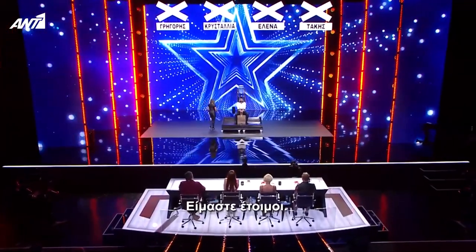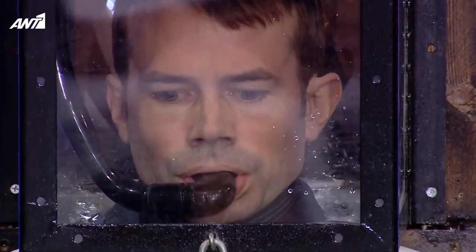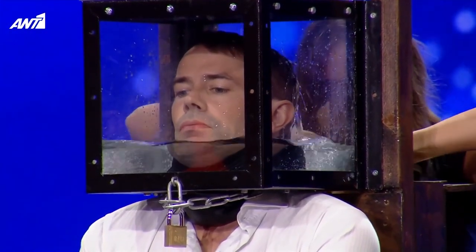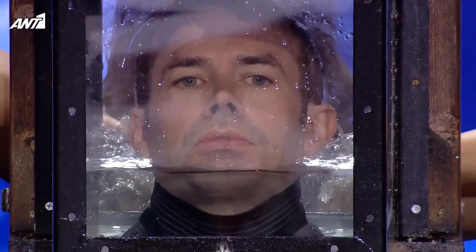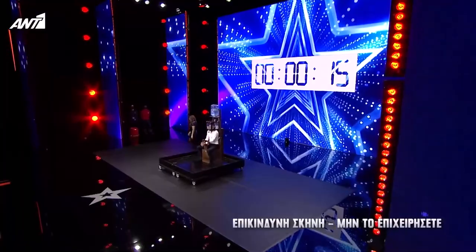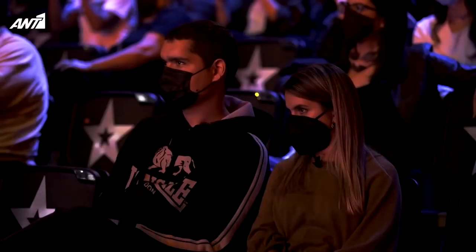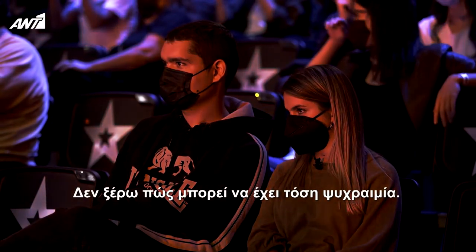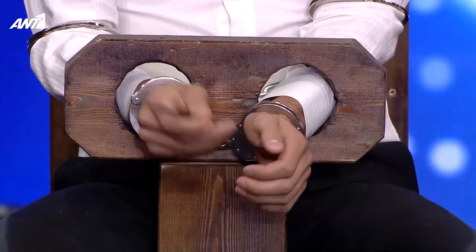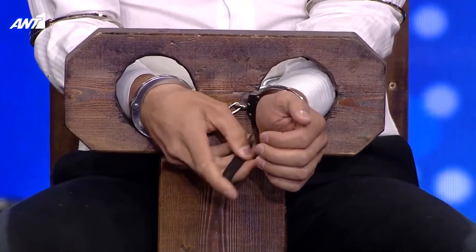Okay, we're ready. I'm ready. Okay, let's see. Thank you.